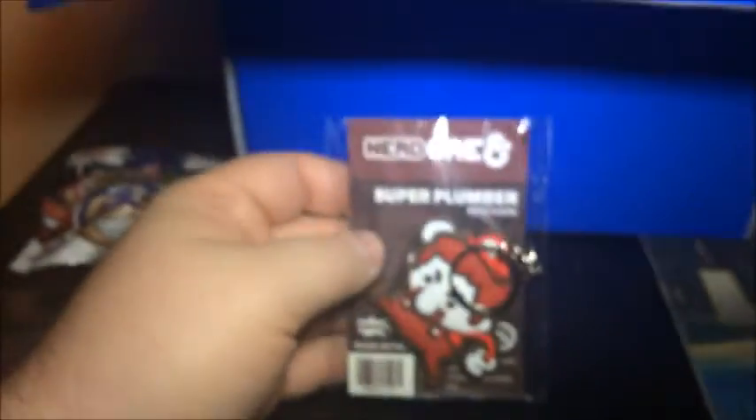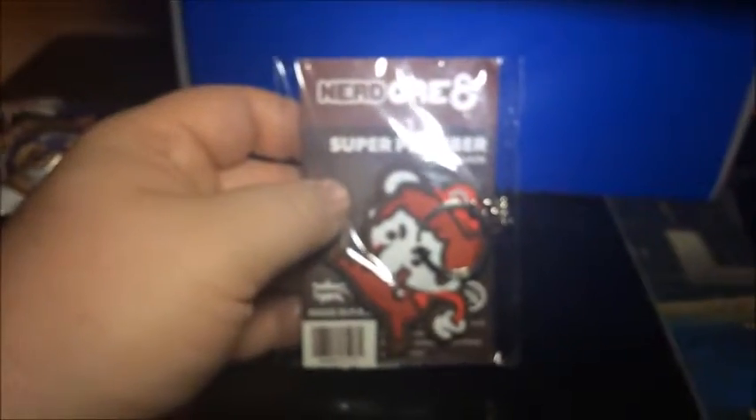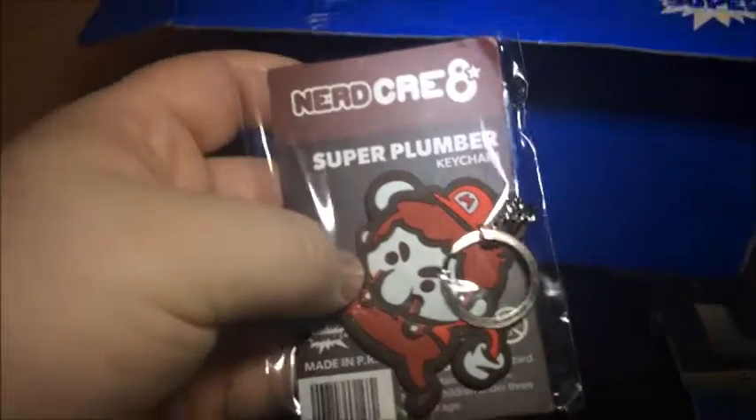We got something else in here. Super Plumber keychain. Oh my god, of course — they couldn't do Mario, but they got a Super Plumber keychain for you. That's awesome, I like that. Super plumber.